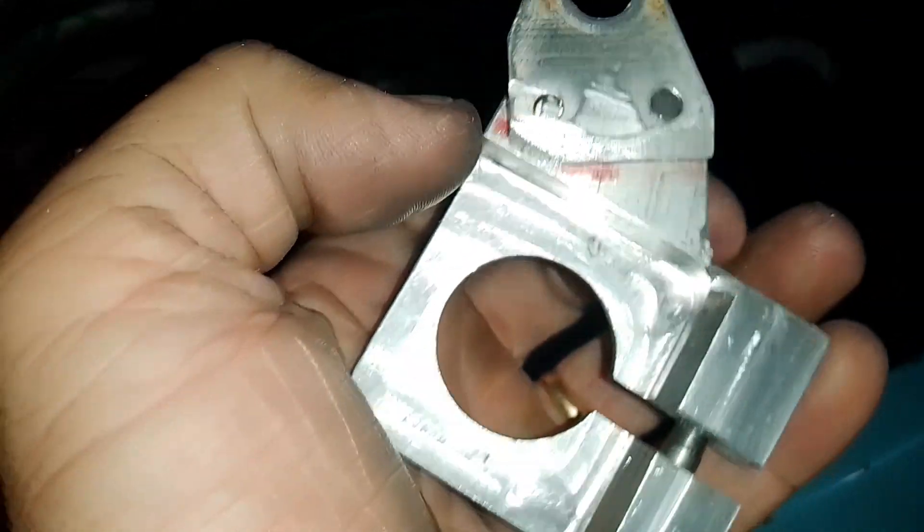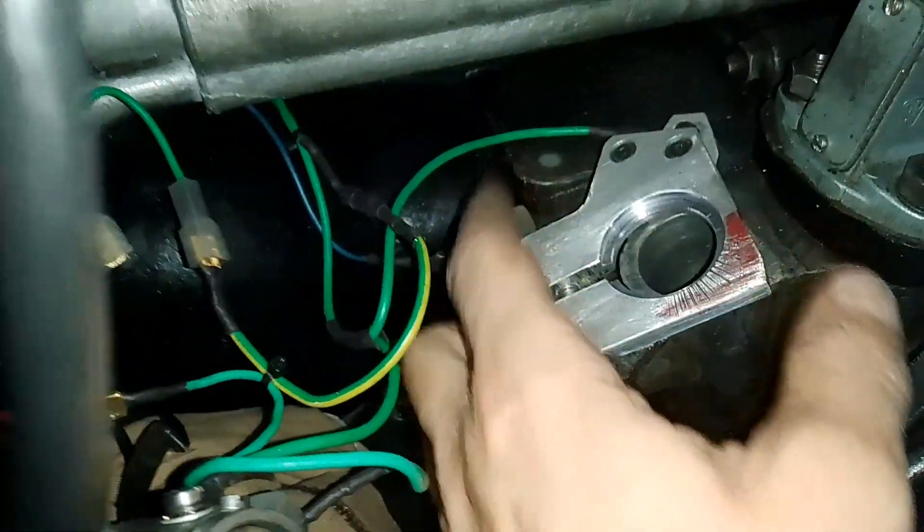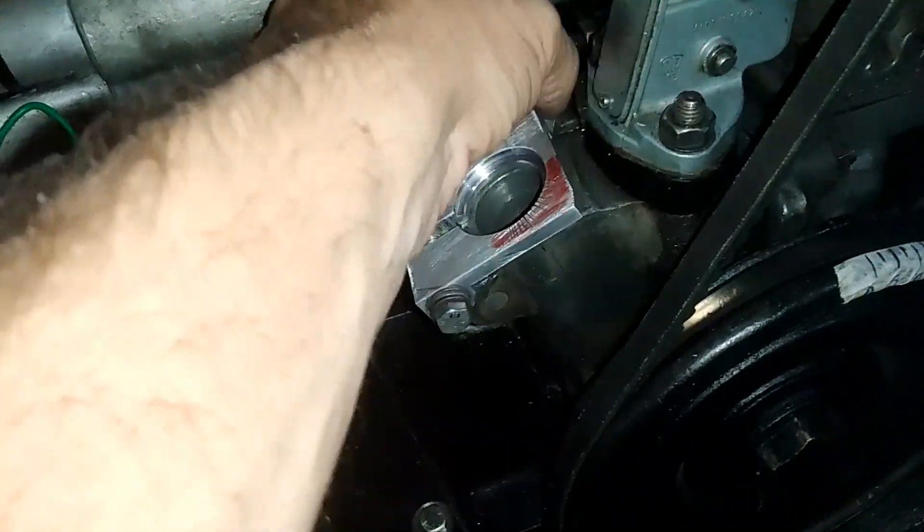Vocês devem ter visto aí, coloquei alguns videozinhos aí. E agora acho que não quebra mais. Ficou boa. Não ficou 100%, mas ficou bem funcional.